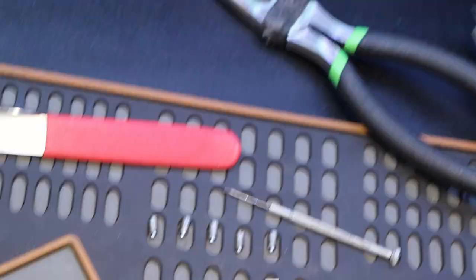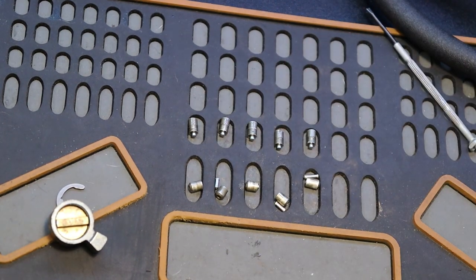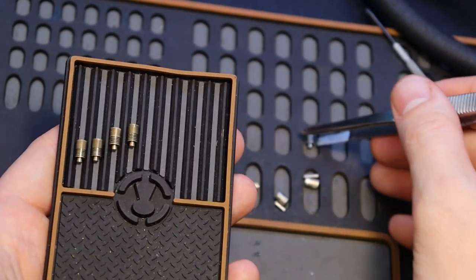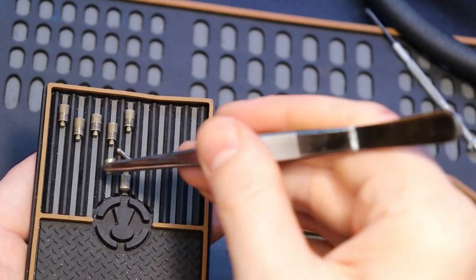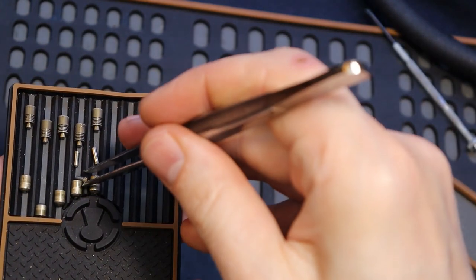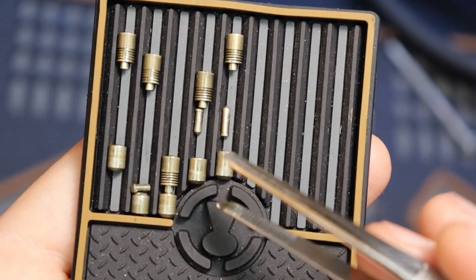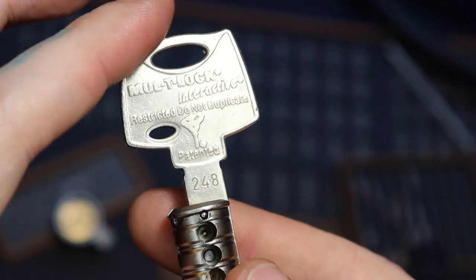Let's zoom in on that and see if I can get it closer to the camera. And here we are — we have our serrated driver pins up there and our keypins down here. This was a Multi-lock Interactive with serrated pins in it.